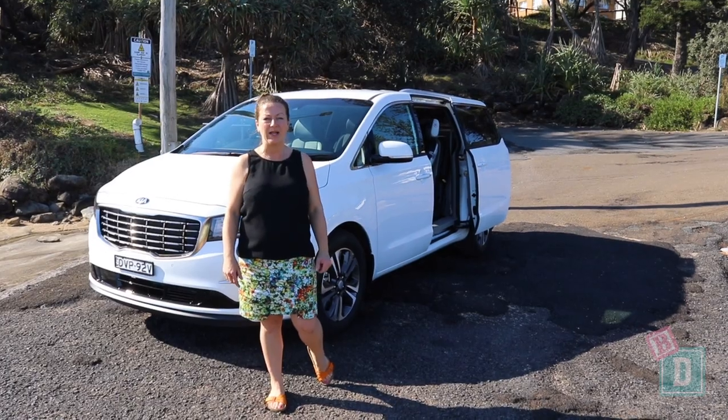Today I'm having a look at the Kia Carnival. It is an 8-seater and I'm excited to find out how good it is as a baby drive.